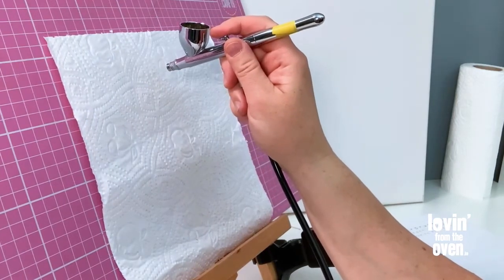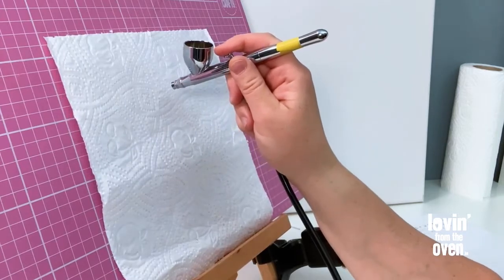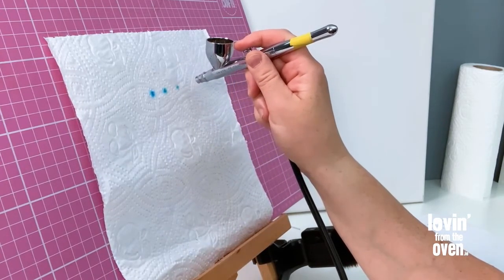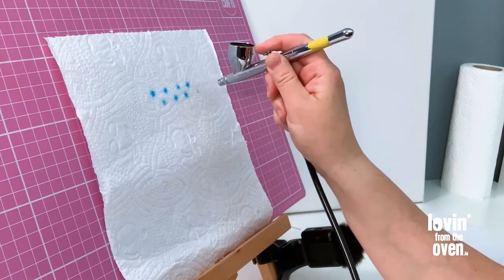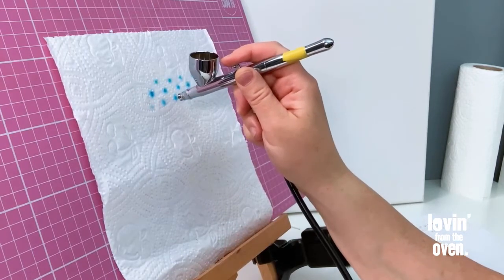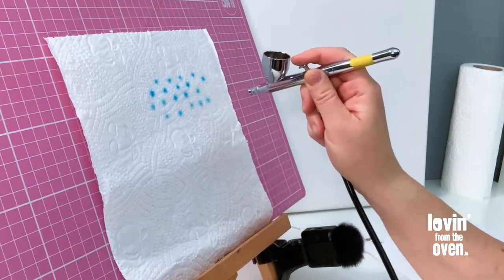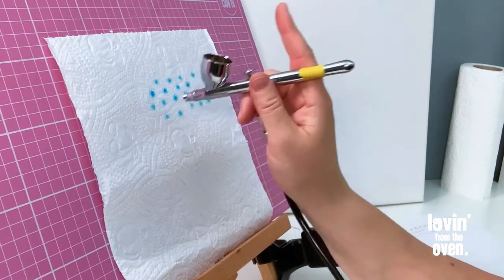I'm just going to push down — you can see the air come through — and as I pull back, that's when the color comes through. You don't need the practice sheets; you can just get any piece of paper, kitchen towel, whatever you call it.